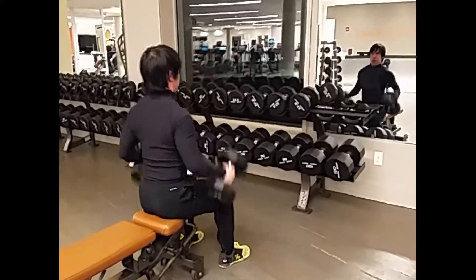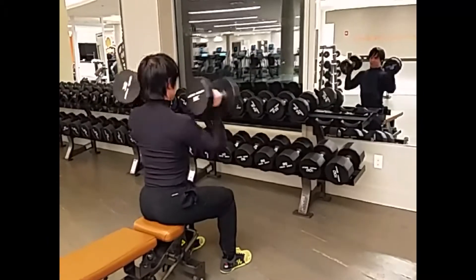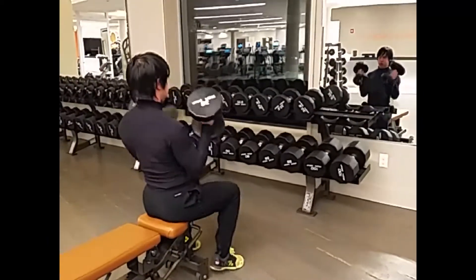So this exercise just takes the legs out of the equation so you can't really cheat, and it taxes the upper body.